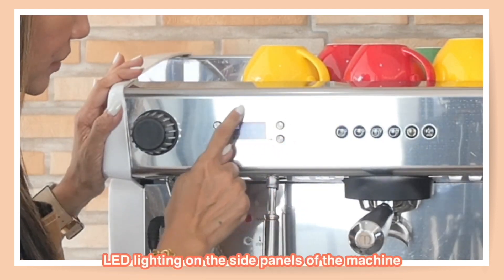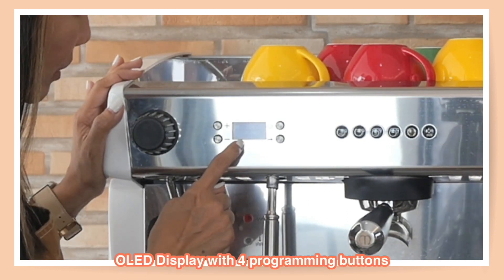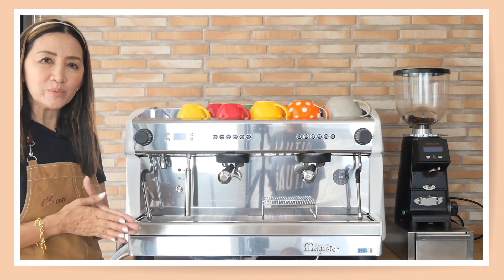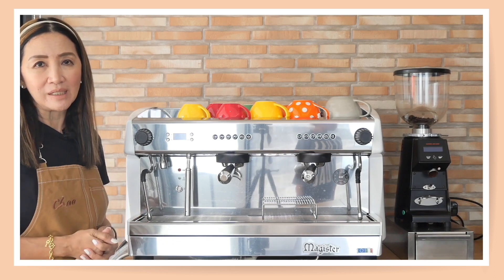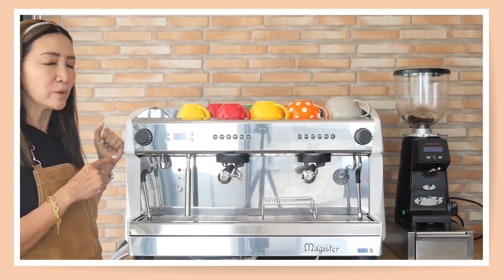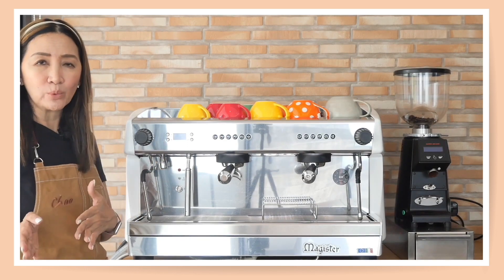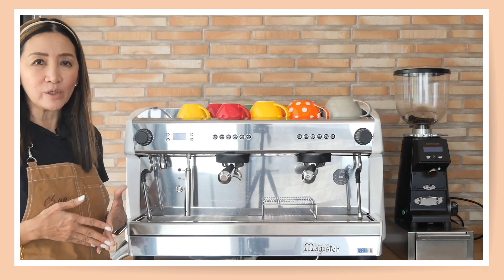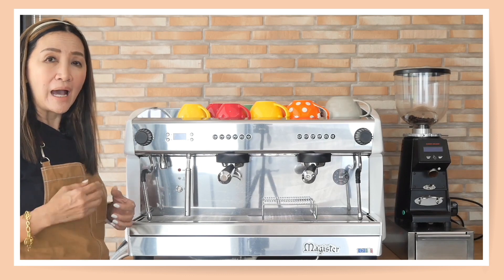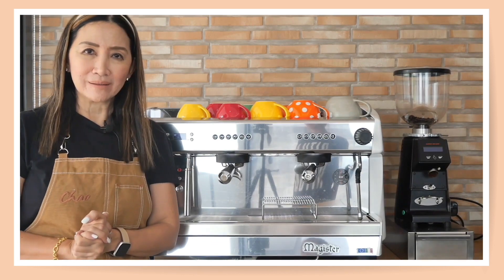Everything is fully stainless steel with a beautiful design and is very easy to use. The LED panel lets you program the machine — it displays the machine name, boiler temperature, and the time. In Europe most coffee shops don't even turn off their machine, but this machine can set the time for when it turns on in the morning and off in the evening, and you can set that time for every day of the week using the chrono function.